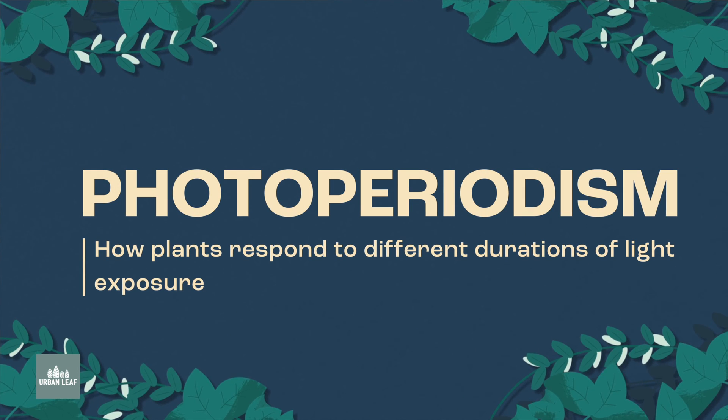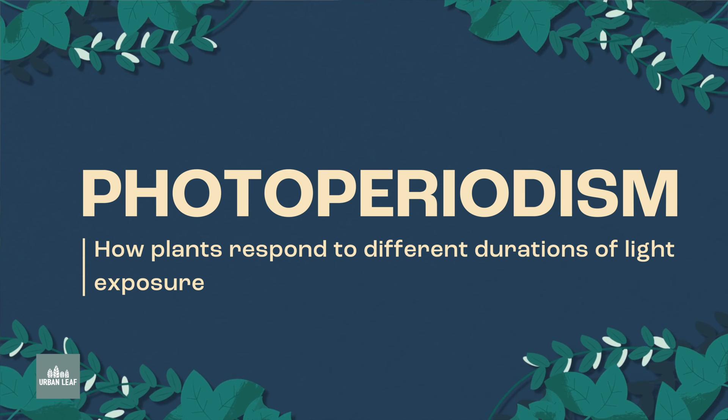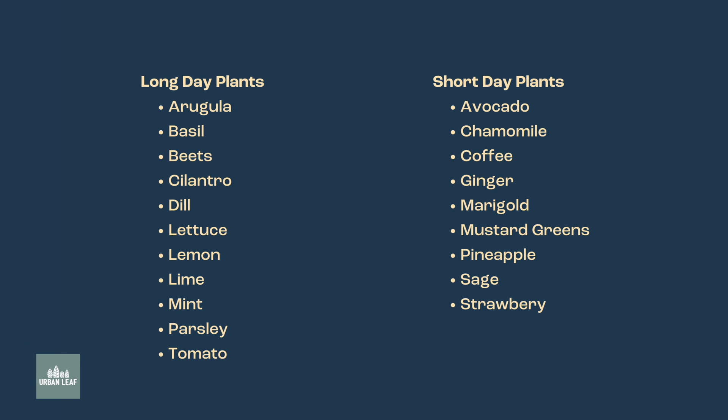The next concept we need to understand is duration. A concept called photoperiodism explains how plants respond to different durations of light. Most plants are either what's known as a long day plant or a short day plant, and essentially what this tells us is whether they require a short or a long period of darkness in order to flower. We can divide all of our edible plant types into one of these two different columns.